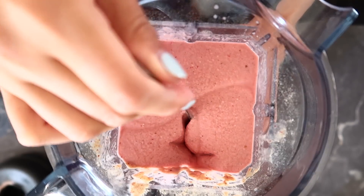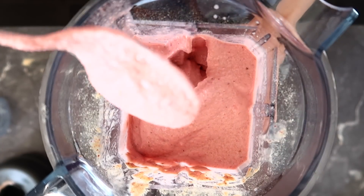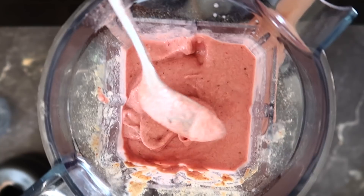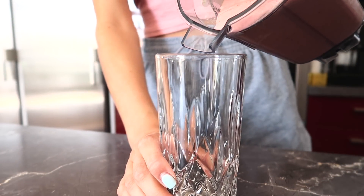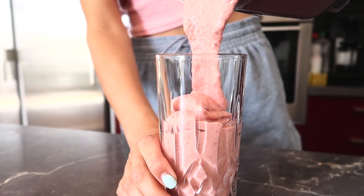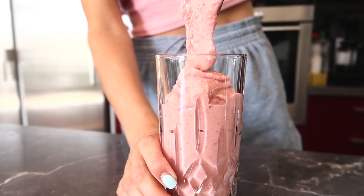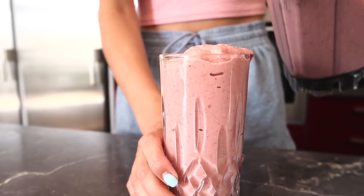If you want it thinner, you can always add some extra plant milk. Seriously, if you try this one let me know what you think, because this is my new favorite go-to summer thick strawberry shake. I made this for two servings — the other one is for Pantus.